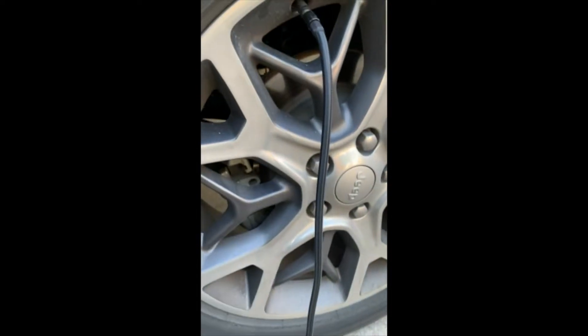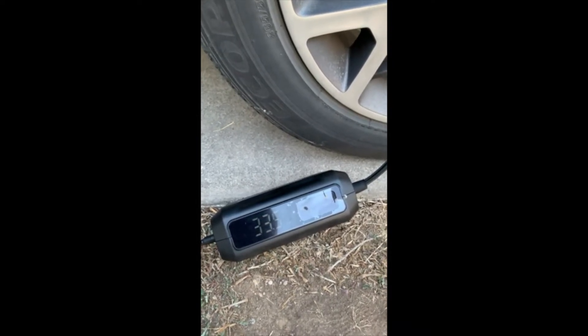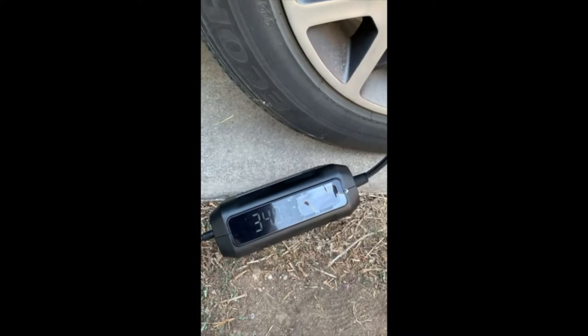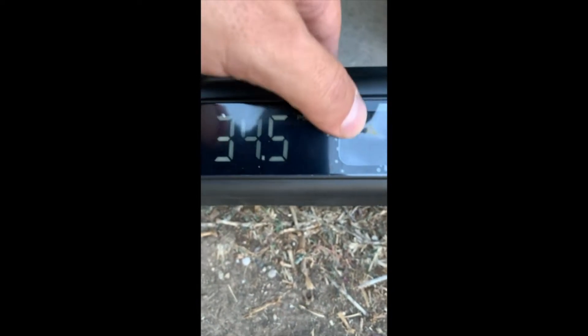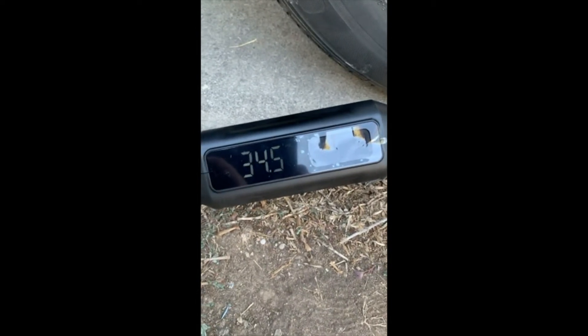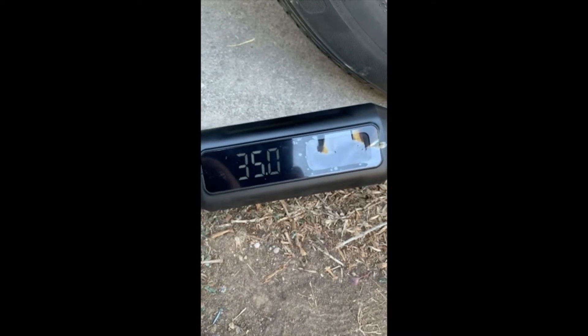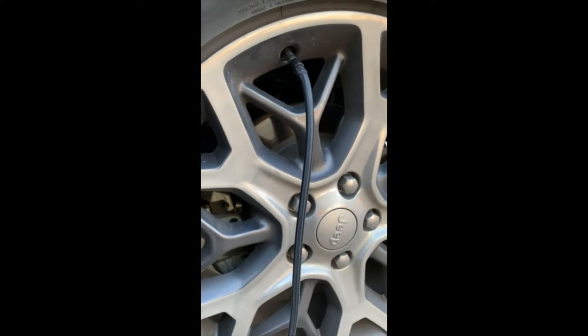It came with this hose — see how good it is. I'm tired of paying $1.25 every time I've got to fill up the air at the gas station. I can't do that anymore.